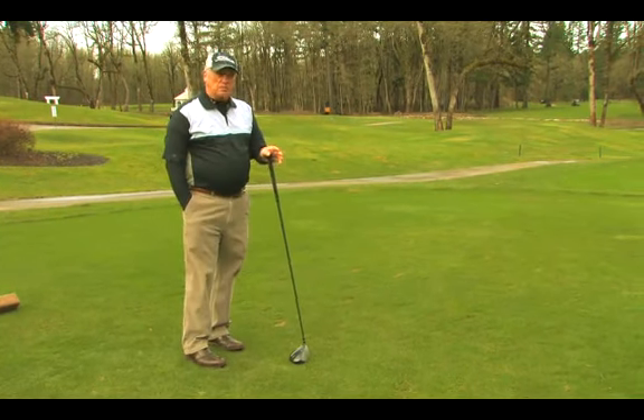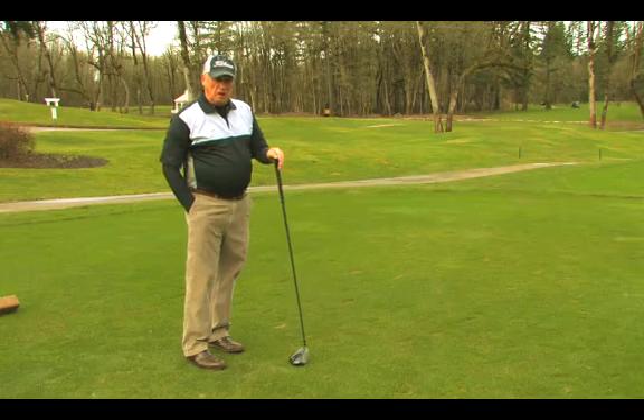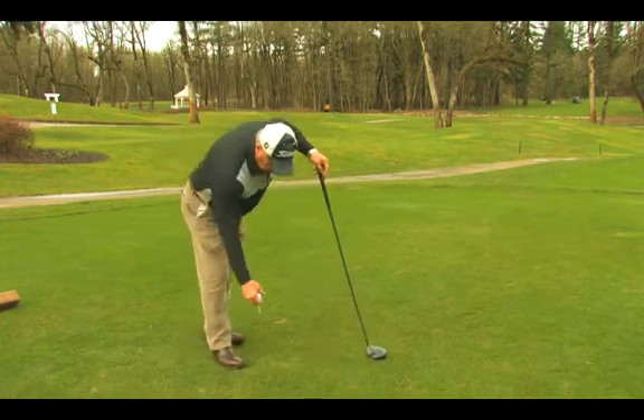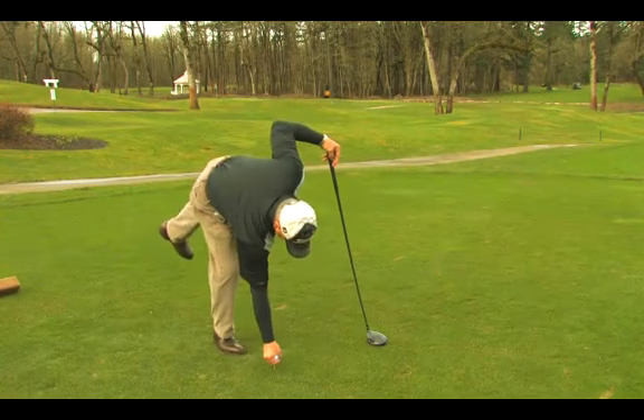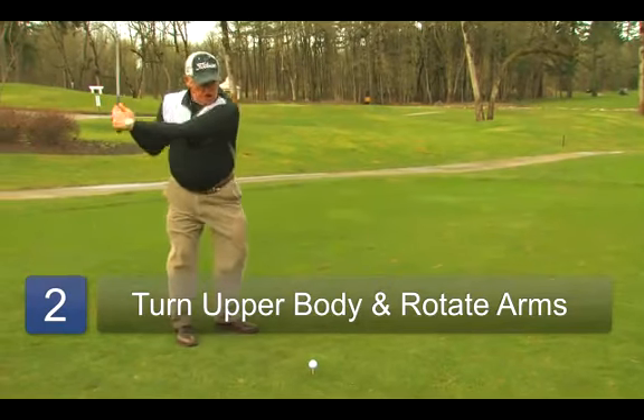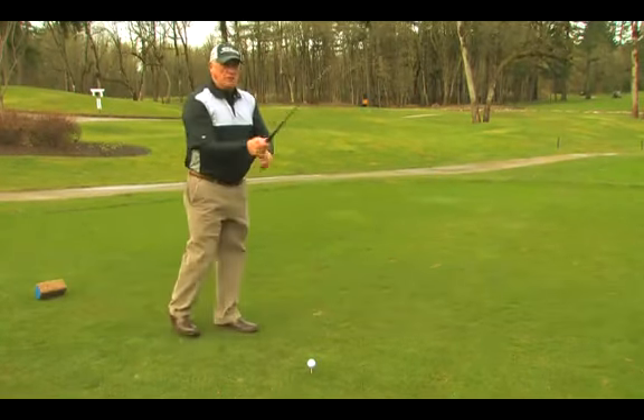If I came over the top and I rotated my forearms, the ball would go left of where my path is. So the key to it is not as much path as it is rotating those forearms through the golf ball. When we go to swing the golf club, we've got to have rotation in mind, learning to turn and rotate those hands through the golf ball.